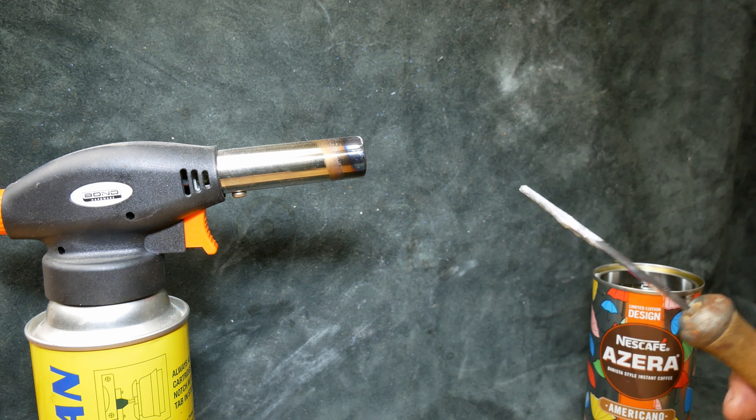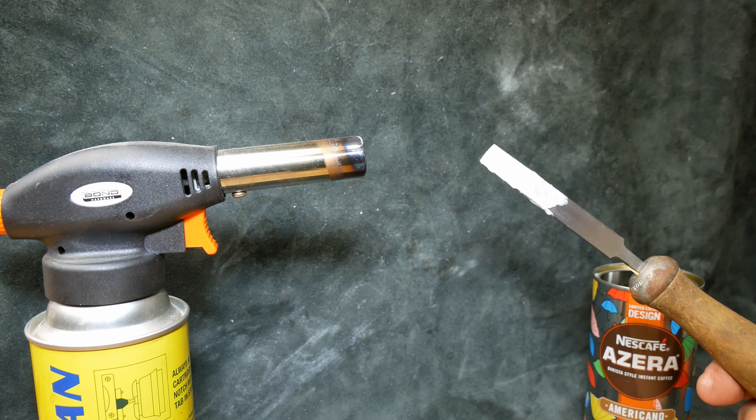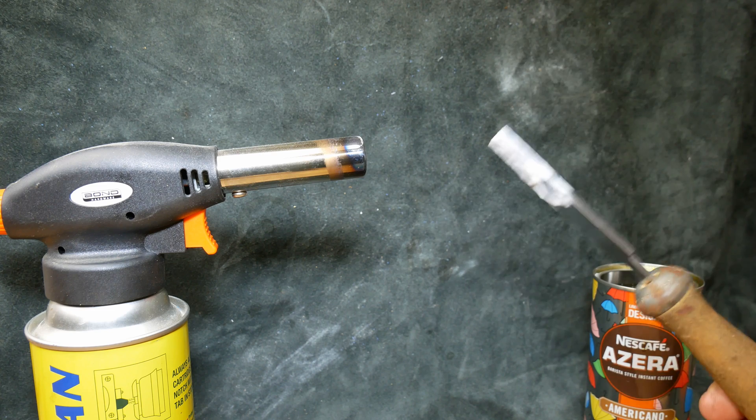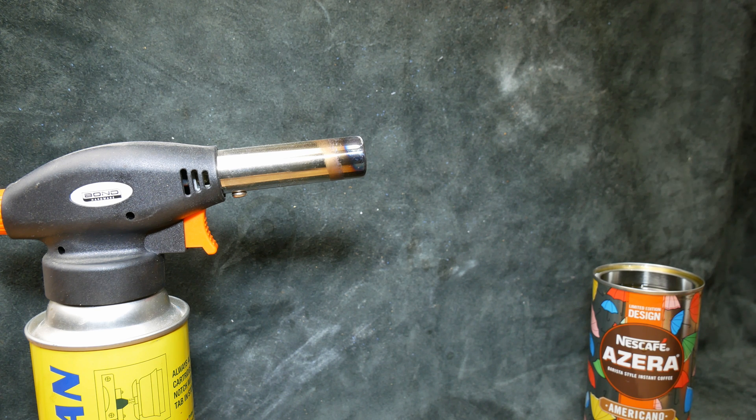I better explain what we're actually going to be doing. We're going to be heating the tip up to a nice bright red and we've got to keep it there for one minute, and then we're going to be dipping it in the oil, and hopefully after that it shall be hardened. So let's give this a go.